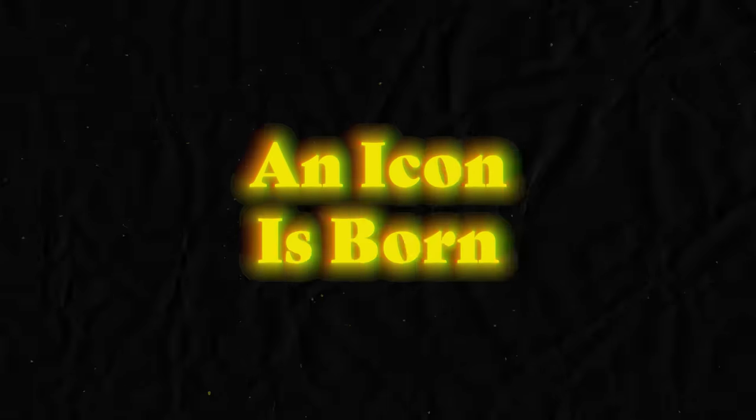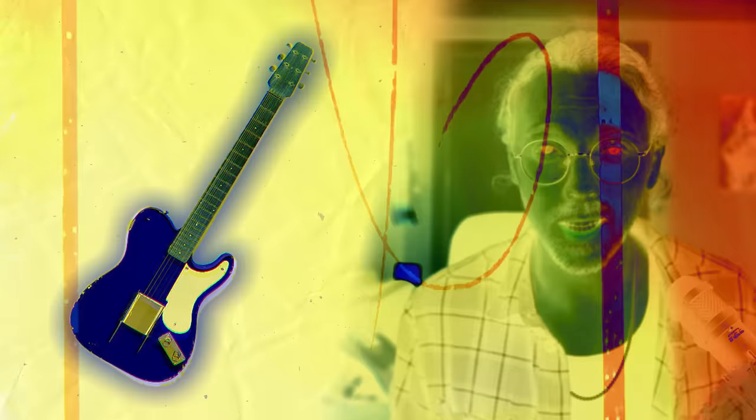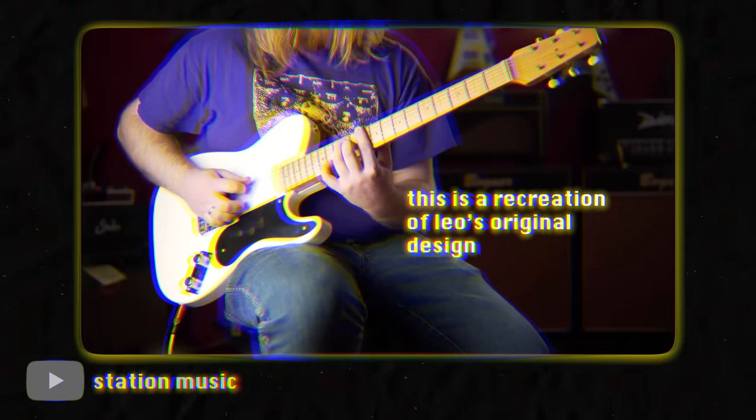So when Leo Fender and George Fullerton set out to make their own solid body instrument, they took direct inspiration from this lap steel design. And then in 1949, something beautiful was born. It wasn't the Telecaster though — sure did look like one. It had the classic Tele body, but it had one pickup, it had a lap steel guitar neck, and it had a different kind of pickguard as well. But let's just fast forward one more year.